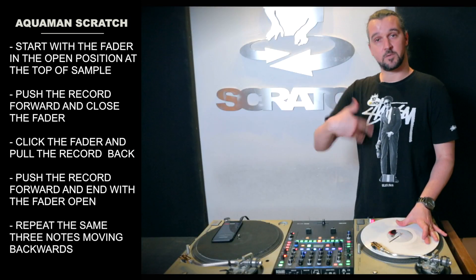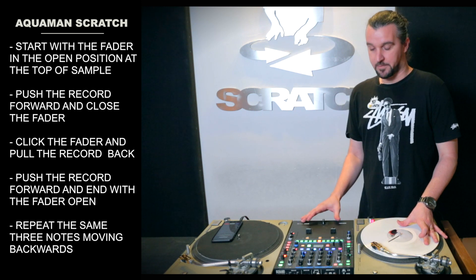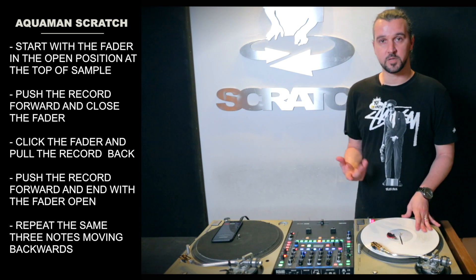That's the first three notes, and we just repeat those going backwards. Coming back, my first step is backwards to close, then I go forward to click, and then I go backwards to open, leaving me in my starting position.